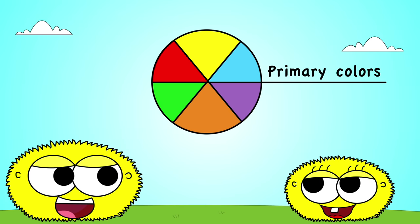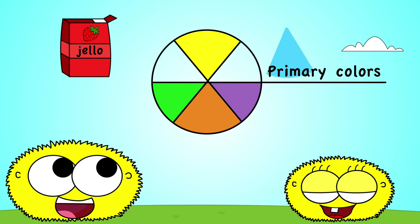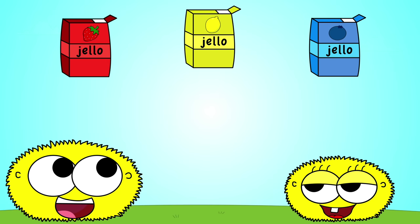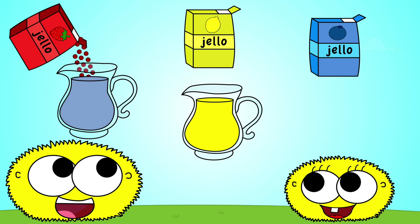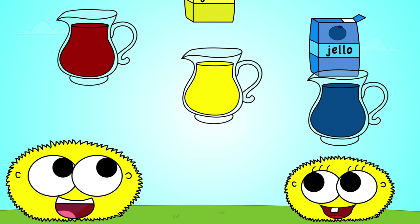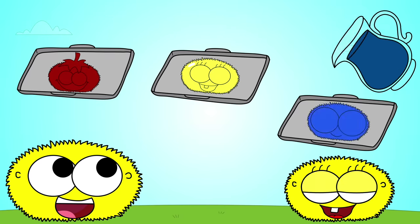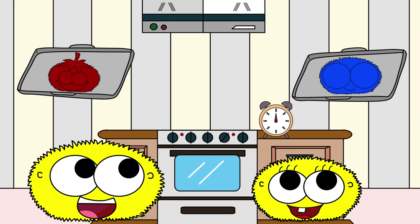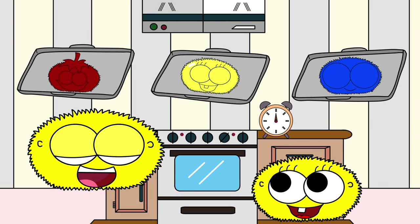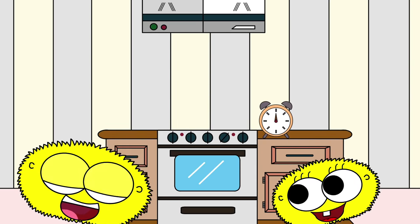Primary colors, there are three: red, blue, and yellow. Come and see — warm yellow, bold red, cool blue. Pour, shake, mix and set the timer too. Let's make some jello — red, blue, and yellow. Let's make some yummy jello!